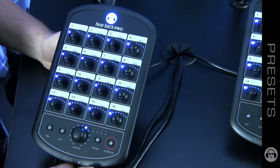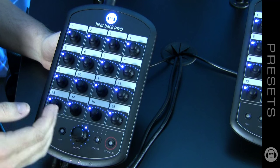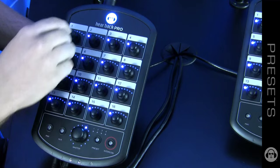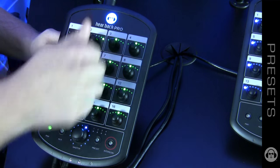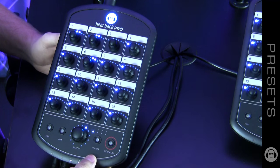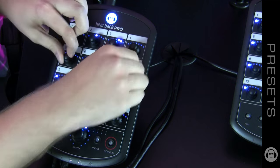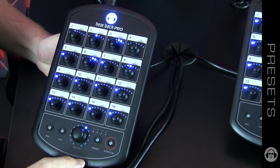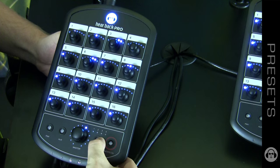We put four storable and recallable presets into the Hearback Pro. This can be especially useful if you're a studio and have multiple bands coming in during the week. To use the presets, after you've made your adjustments, simply press and hold the preset button and you can save it to a preset. You'll notice that your preset indicator is now blinking to let you know that you've made an adjustment that has not been saved. To save it, it's the same operation — press and hold.